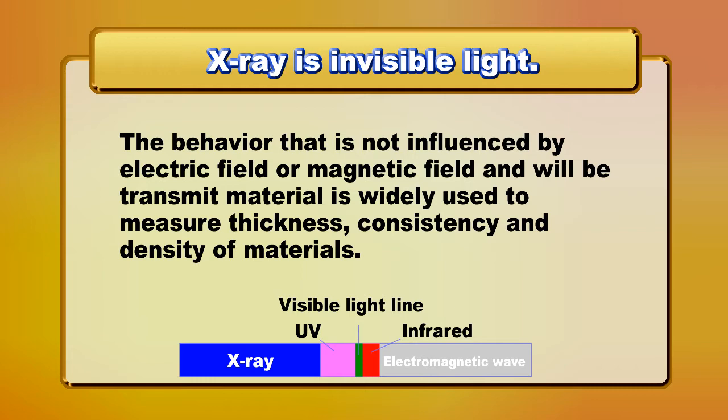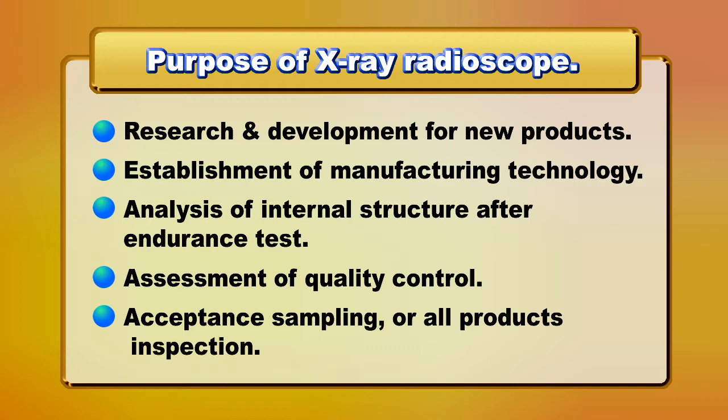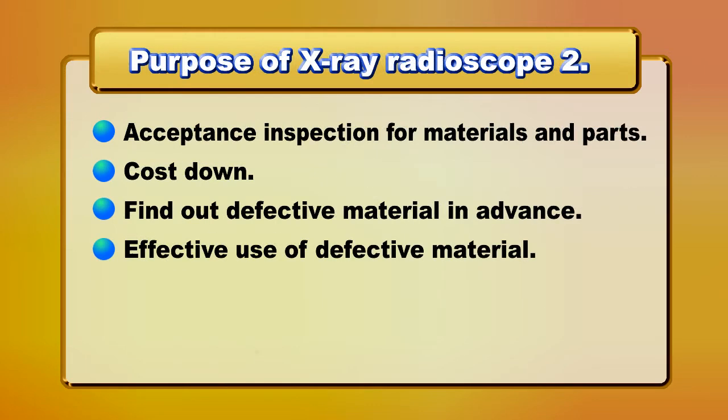We can use the X-ray fluoroscope to measure consistency and density of materials — for research and development of new products, establishment of manufacturing technology, analysis of internal structure after endurance test, assessment of quality control, acceptance sampling, or all-products inspection.